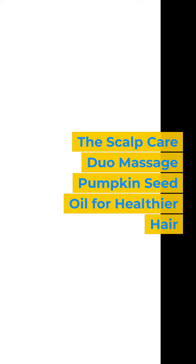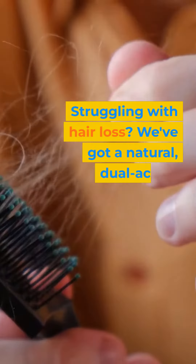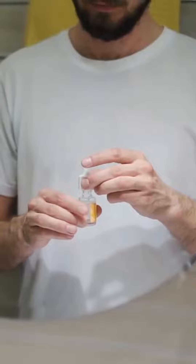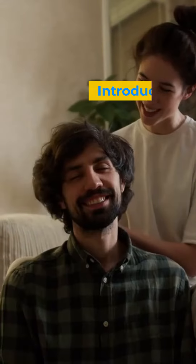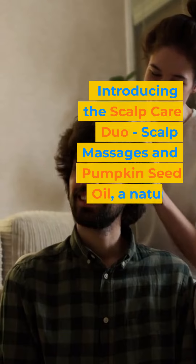Struggling with hair loss? We've got a natural, dual-action technique that might just help give your hair a boost. Introducing the Scalp Care Duo: scalp massages and pumpkin seed oil, a natural ingredient that may help improve hair density.